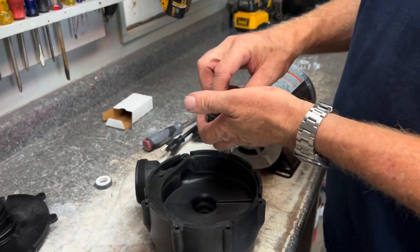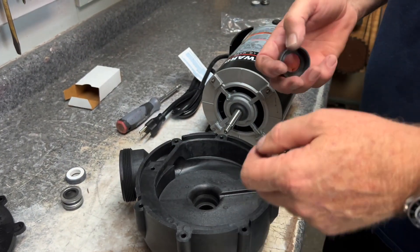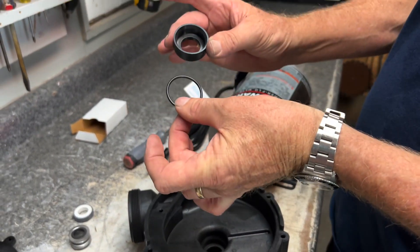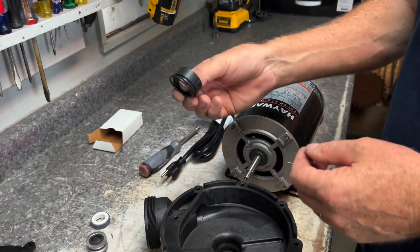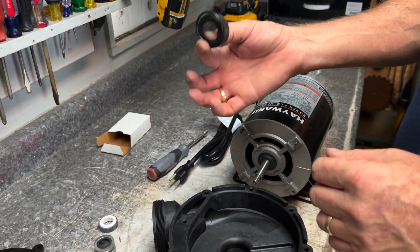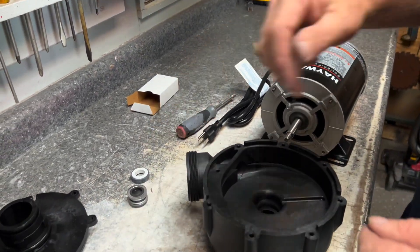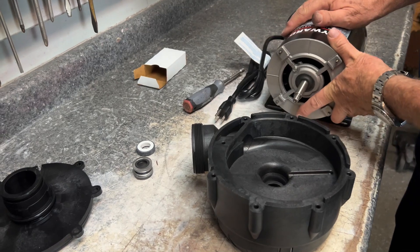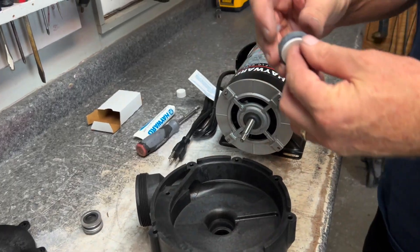We'll get the new seals. When you get the seals for the Power Flow Matrix, this is what you have: you've got the actual seal and then the other part of the seal for the impeller. You also get this additional piece, but we will discard it — it pertains to the old Power Flows prior to the Matrix. We won't need that today.